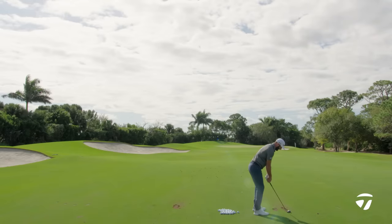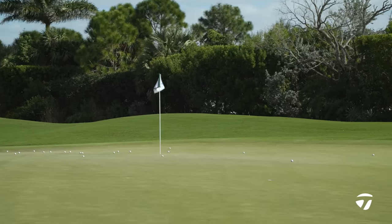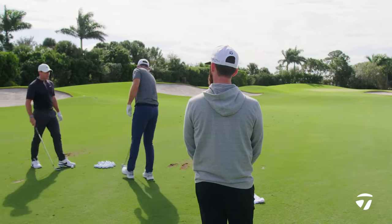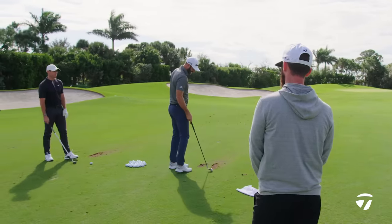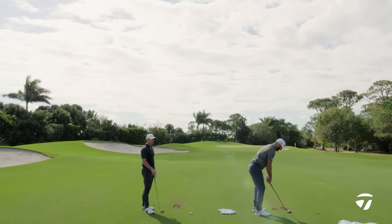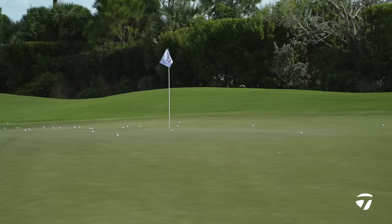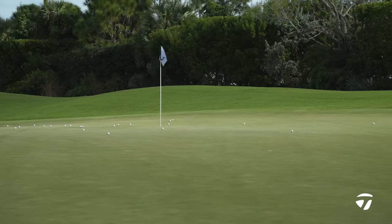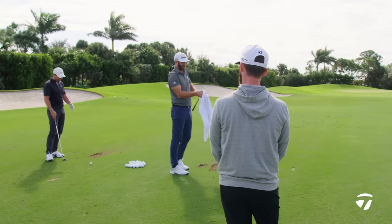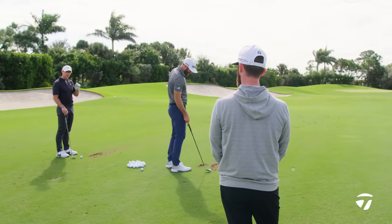So as a player coming out on tour versus where your wedge play is now, how did you learn and pick up all these things — more by watching the best players or by asking questions? Yeah, watching. We play with so many different players week in, week out that you see what certain guys do well and you see common denominators. I feel like all the best wedge players I've played with just control their trajectory really well — the windows of where they're hitting, and they always seem to play the right shot. That was a big thing — I needed to learn how to control my trajectory with wedges.